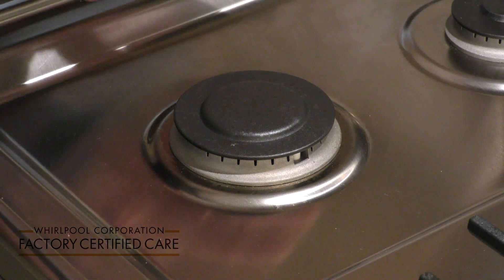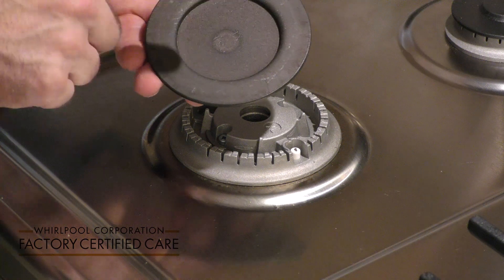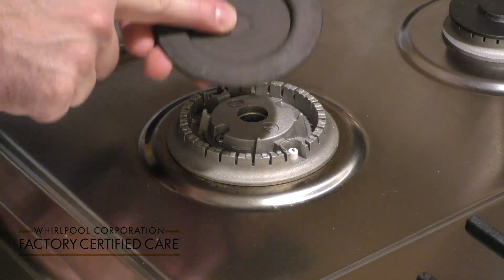We're going to teach you how to clean your burners in the event you have a spillover on your range. First thing we're going to do is wait for the oven to cool, and then you're going to remove your burner cap and clean it per the instructions in the use and care guide.